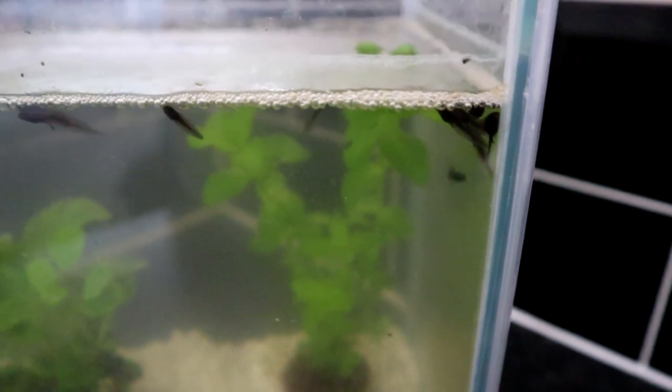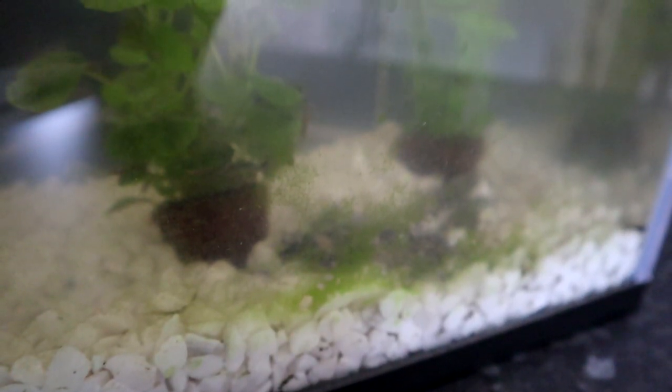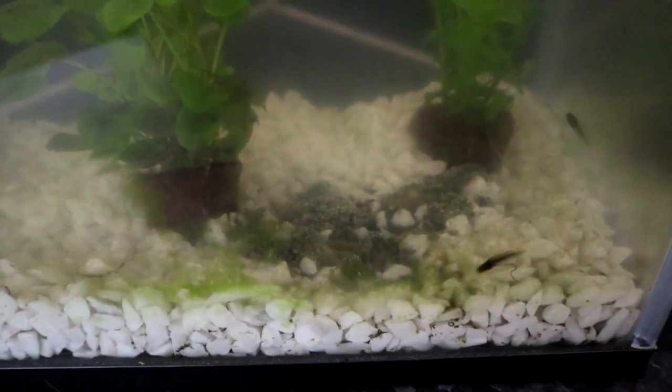Unfortunately the water is a bit cloudy and algae have started to grow on the glass. The undeveloped eggs from the spawn I collected in the first episode are making a mess and I really need to clean them out.